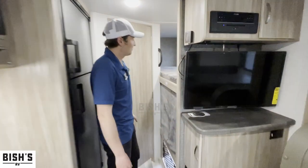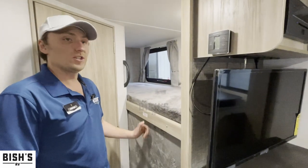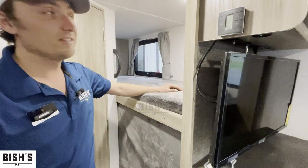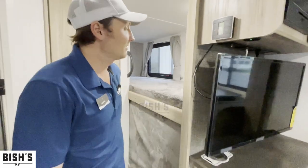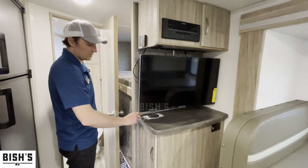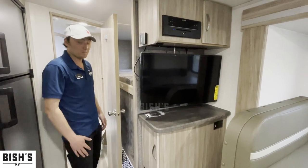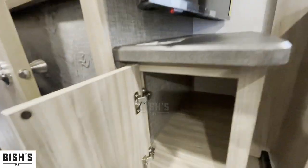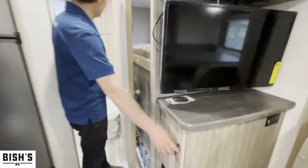Back here you've got your bunks, rated to 250 pounds. These are pretty long — I'd say they're adult friendly. Of course you've got your TV here, and this is actually a wireless charging port for a cell phone. It works on iPhone — can't tell about Android. Nice little storage under there as well.